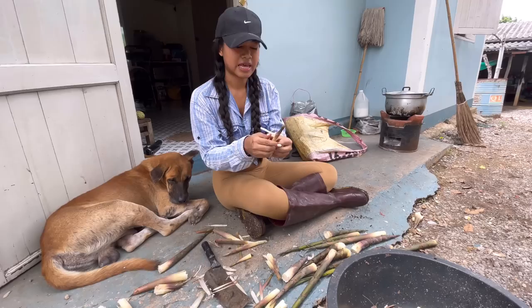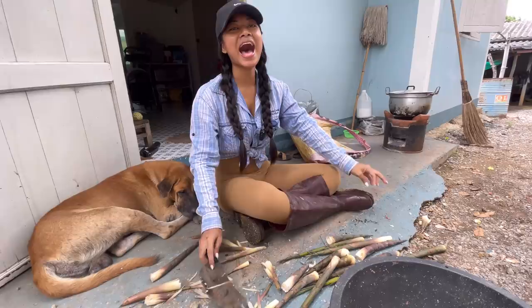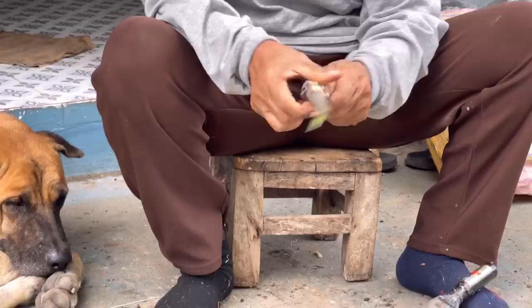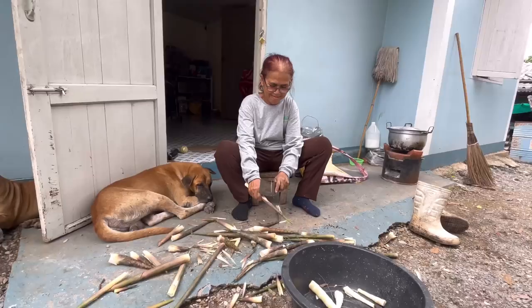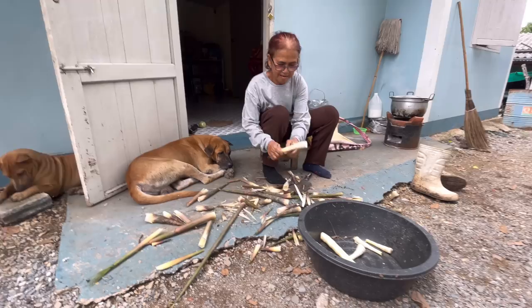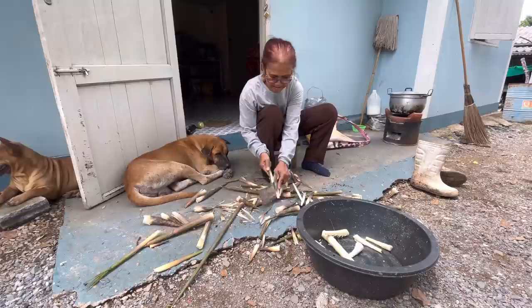My mom is like, 'You're not coming to the mountain with me ever again!' I think it's better to let my mom do it — let's see the professional. Wow — done in one second! One second for one bamboo, meanwhile it takes me three minutes to peel one.